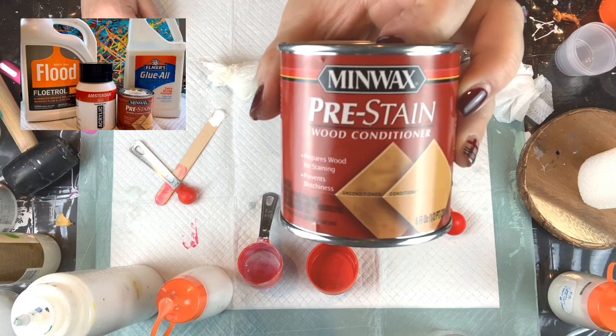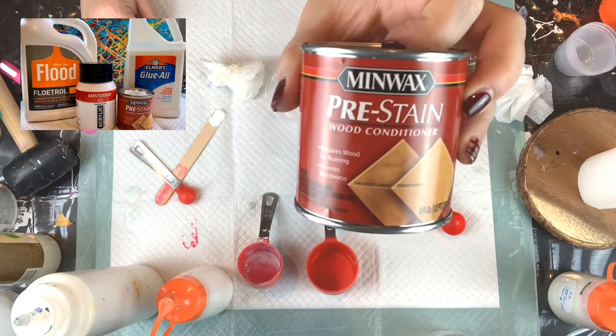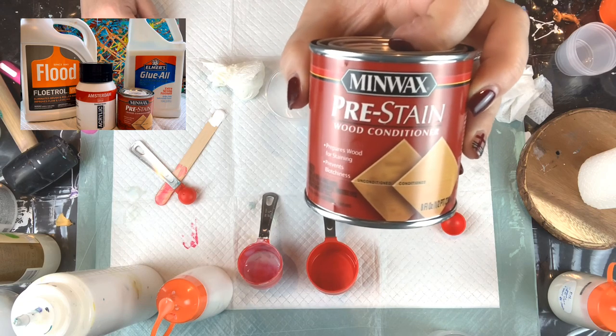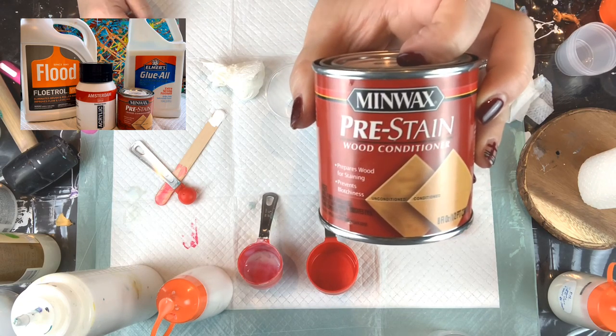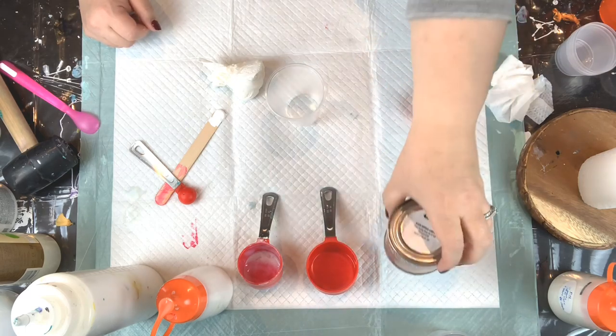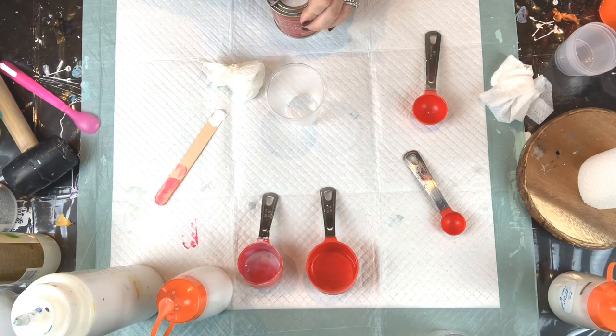The Minwax Pre-Stain Wood Conditioner is the piece that is actually missing from the U.S. Floetrol. By adding it, we're basically equating the U.S. Floetrol to the Australian Floetrol. I warn you — if you haven't used this before — it has a very strong odor.